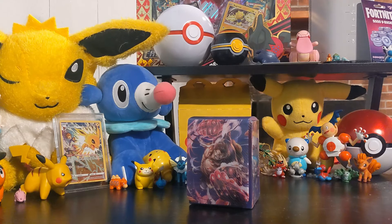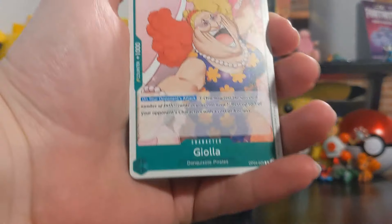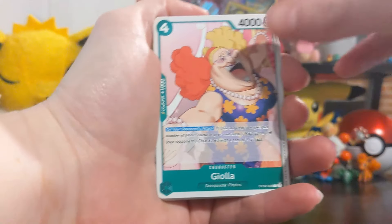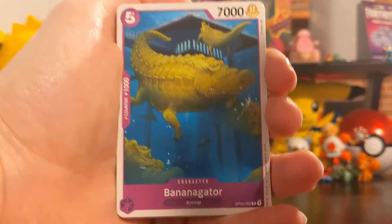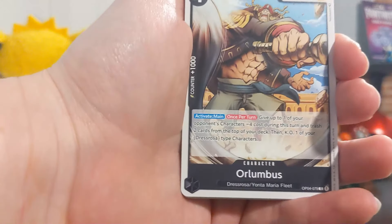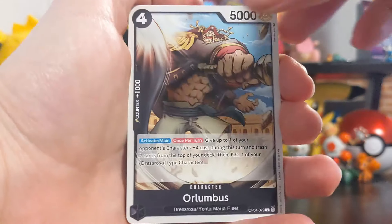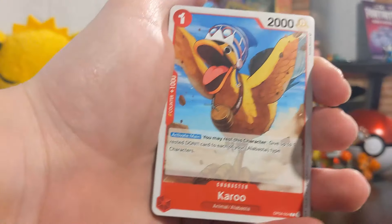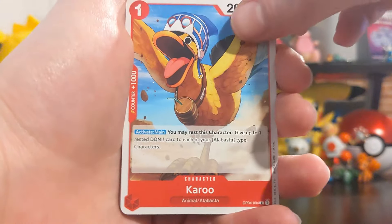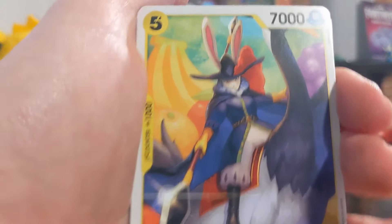These packs are interesting to open, I kind of like it. All right, I like that they're just ready to go - nice for unboxers. We got Giola - I don't quite remember who that is. Oh, banana gator - yes, shout out Crocodile! I like that card, that's cool. Oh yeah, I do remember that dude. It kind of says what arc they're from - Dressrosa, Yontamari Fleet, that's pretty cool, I didn't notice that. Karu! Oh my gosh, Karu - goated, best animal. Sorry Chopper fans, actually not counting Chopper. Don Quixote family. Randolph the rabbit!